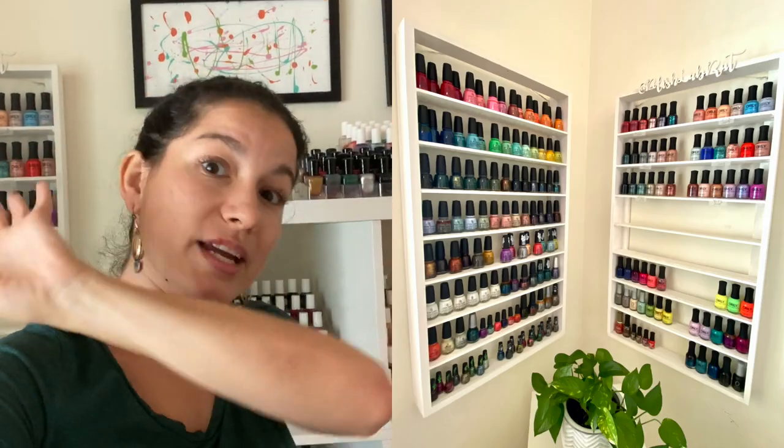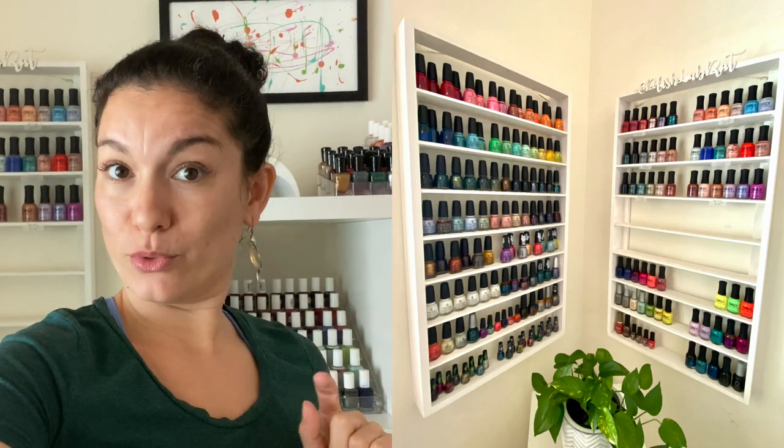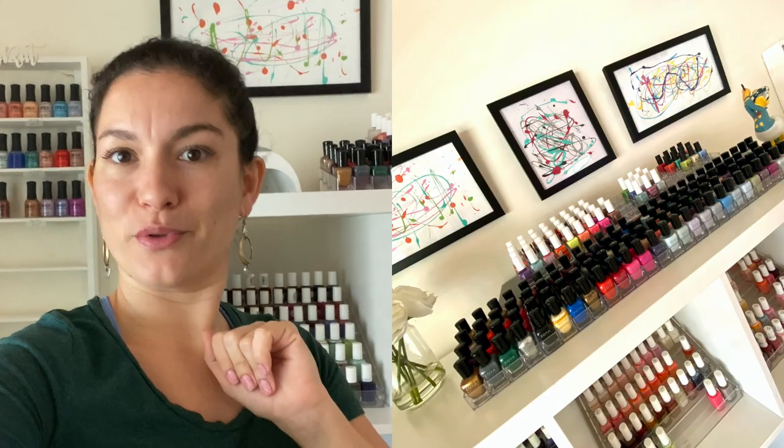That's it for my nail room! Let me know if you guys liked this video. If there's any area you want to see in more detail, let me know in the comments below and we'll go back and do another video on that area. Thank you guys for watching and I'll catch you next time — bye!